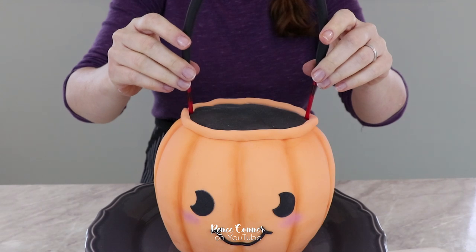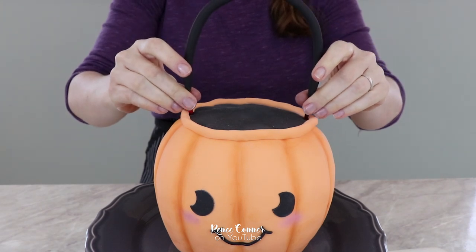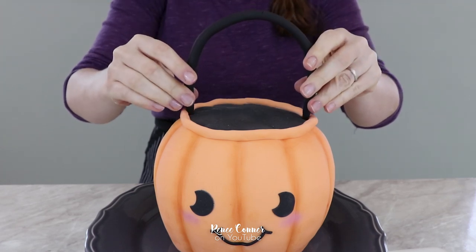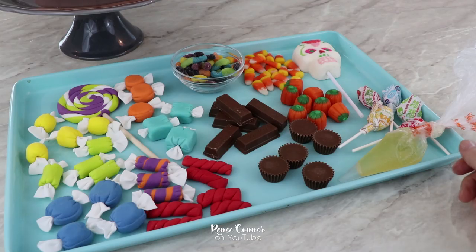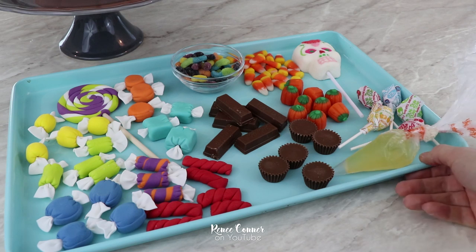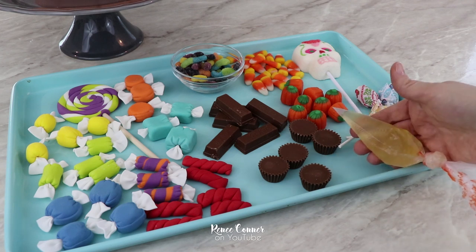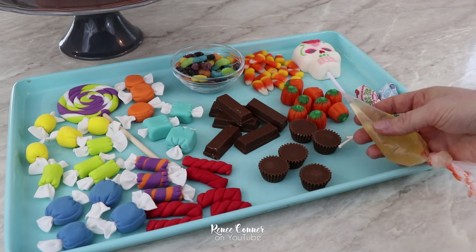Carefully insert the handle into the top of the cake. And now for the fun part — decorating our cake with all of those candy pieces. I have my fondant candy pieces as well as an assortment of real candy, and I'm going to use some clear piping gel to help me stick things in place.